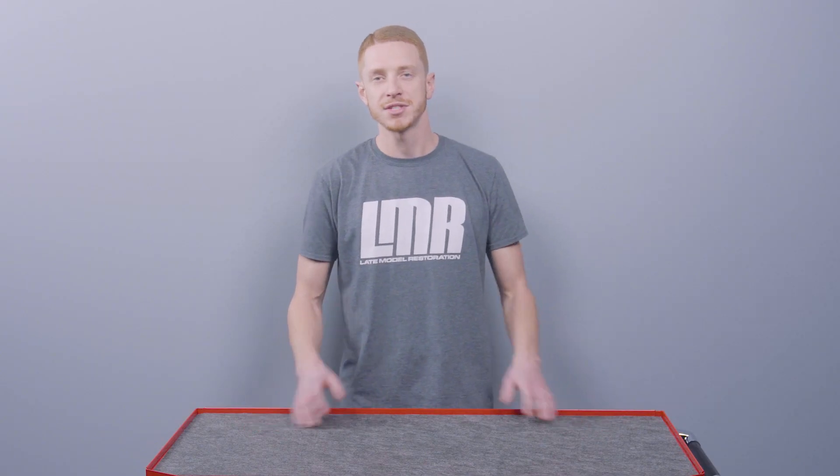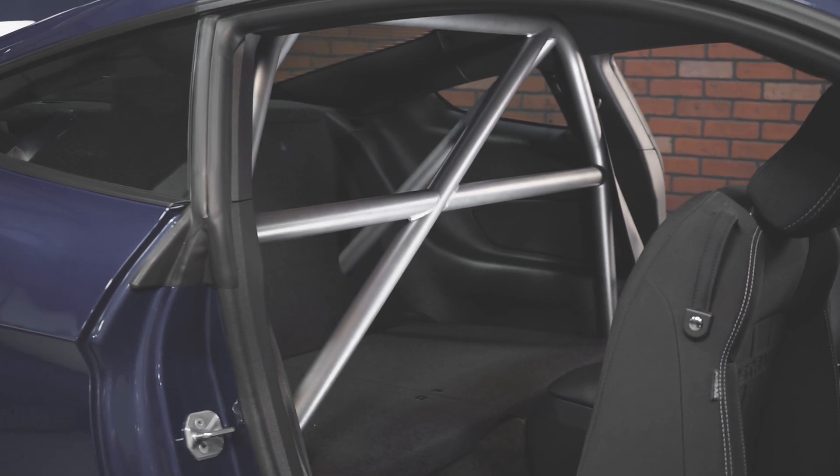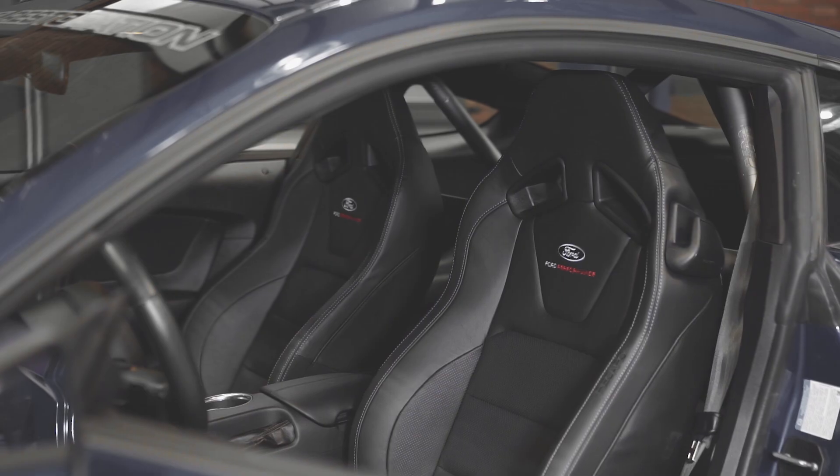This video is obviously going to cater to anyone that needs to remove the front seats from their S550 Mustang — whether you're putting a roll cage in the car, upgrading to an aftermarket seat, or switching your cloth upholstery out to leather upholstery. Regardless of what you're doing, here are the steps.